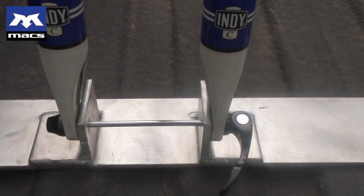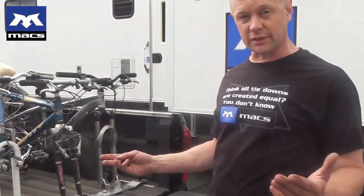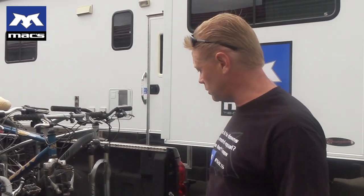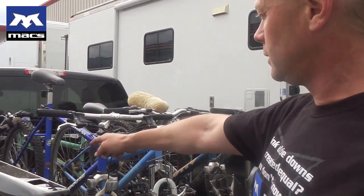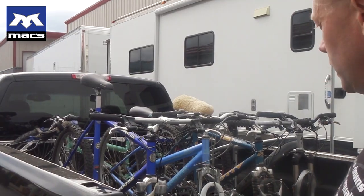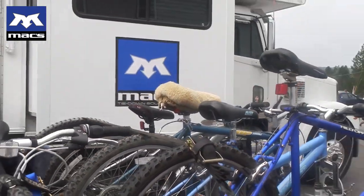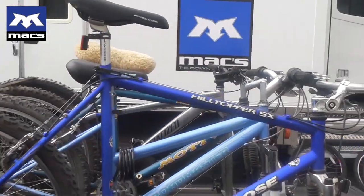So we showed the first bike going in — I've added the other three, and just as fast as that first one went in, these other three went in. We are absolutely secured in the front, and then since we're going 300 miles today I just added one more Max one-inch strap into the bed, using the Versatide on the bed sides to hold the rear wheels down absolutely tight. Notice nothing hits — none of the bikes hit each other, handlebars don't rub. Another great solution brought to you by Max Tie Downs.